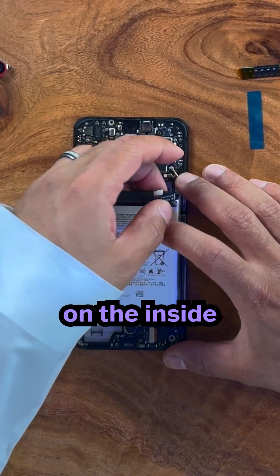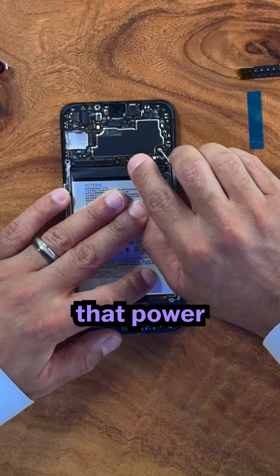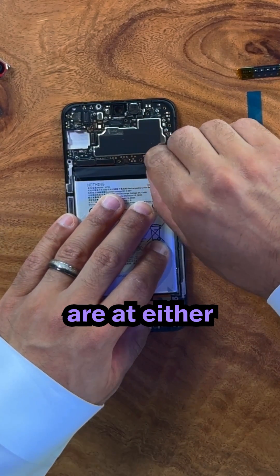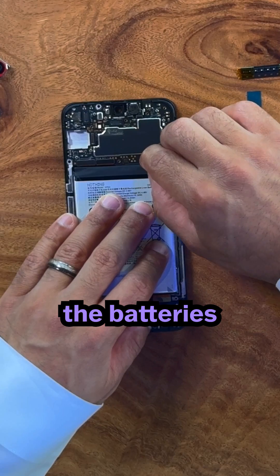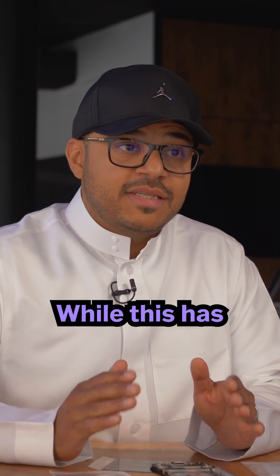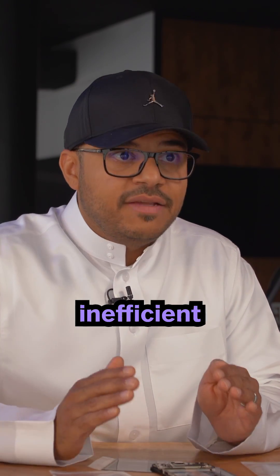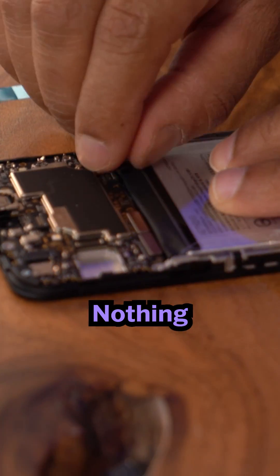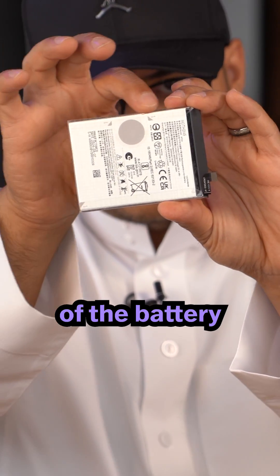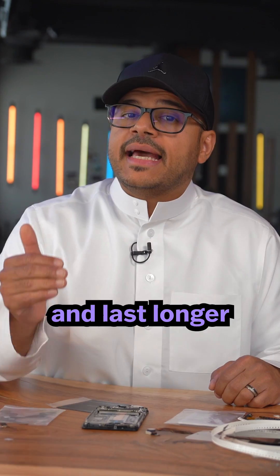Batteries work like this: they have electrodes on the inside, which produce an electrical flow that powers the device. Traditionally, these electrodes are at either end of the battery because it's cheaper and easier to make. But this has drawbacks — it's hotter and more inefficient. Instead, Nothing placed the electrodes in the middle of the battery. This makes the battery run better, stay cooler, and last longer.